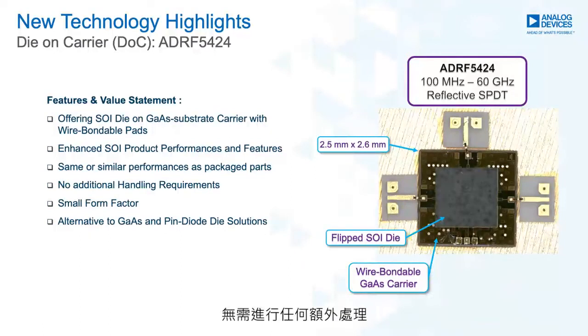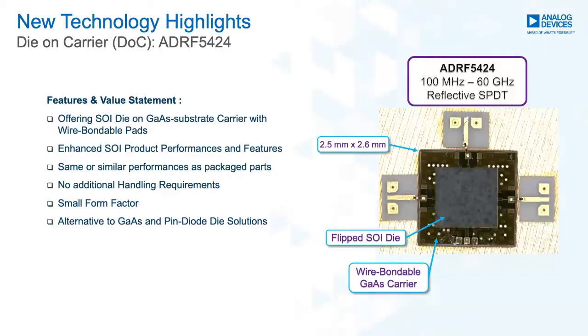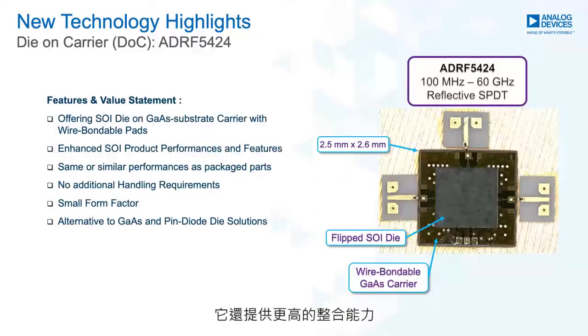The die-on-carrier does not have any additional handling requirements — you can use the standard die handling procedures. The ADRF5424 will be available in waffle packs or gel packs. These designs are a good alternative to the traditional GaAs and pin diode die solutions as it offers ultra-wideband performance and is extremely easy to use. It also allows for higher integration capability.